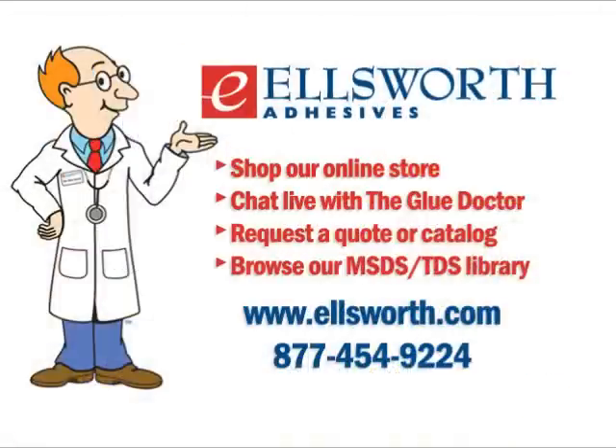Dan, thanks for taking the time to share your knowledge about cylinder adhesives — much appreciated. Thanks, Lance. And that wraps up another edition of Ask the Glue Doctor. Thanks from all of us here at Ellsworth Adhesives. If you have any questions about any of the 3M products mentioned today, get in touch with one of our Glue Doctor technical support specialists or engineered sales reps by calling 877-454-9224 or visiting ellsworth.com — just click on the Ask the Glue Doctor button to chat live.